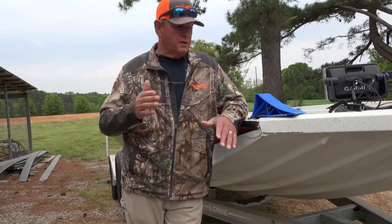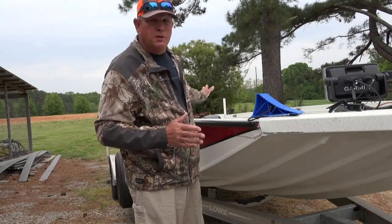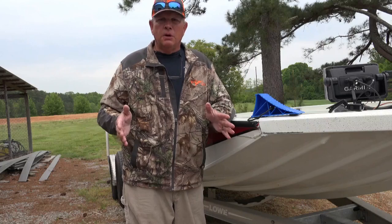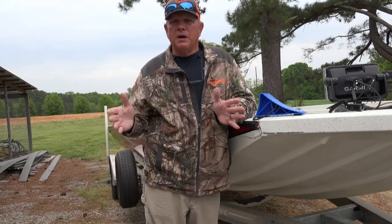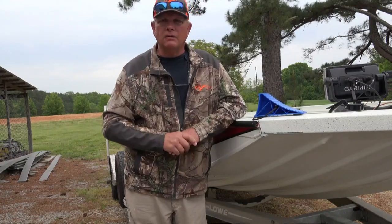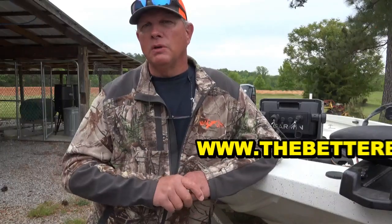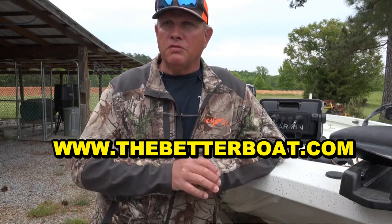I look forward to using these in years to come. They're going to come in really handy. They don't take up much room and I'll just put them in one of the compartments I don't use a lot in the boat. Anyway guys, give Better Boat products — these wheel chucks — a look. If you're interested, I'll link the product below in the description. You can visit them online at www.thebetterboat.com or find them on Facebook and Instagram. I'll put the description for these wheel chucks and wheel dock below in my description, so if you're interested please look them up.